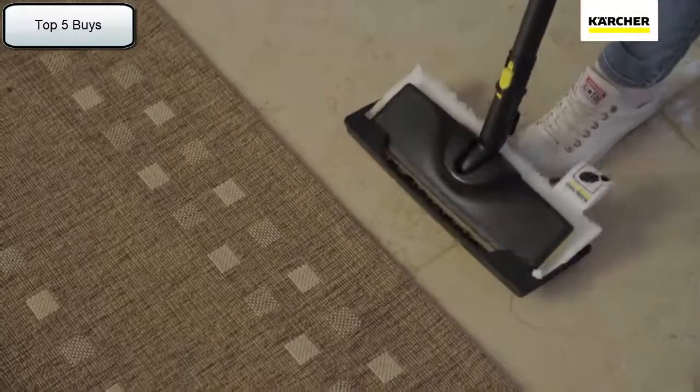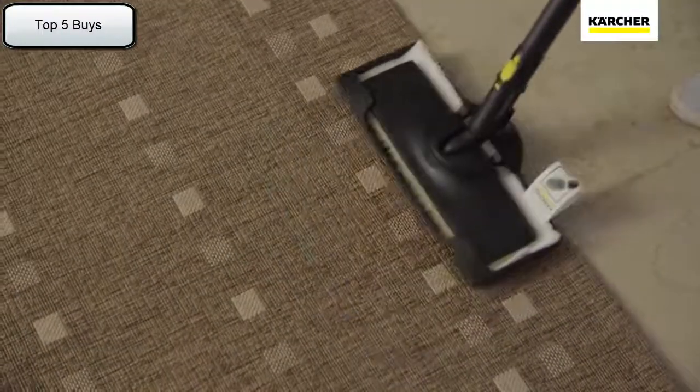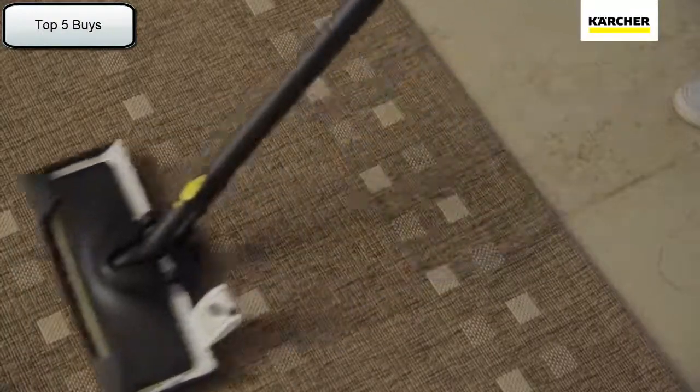The floor tool can effortlessly slide into the carpet glider and be used to straighten, refresh and revitalise your carpets and rugs.